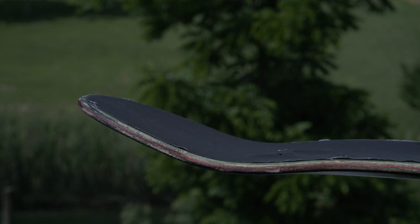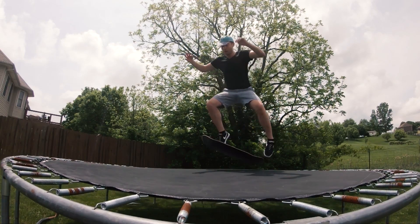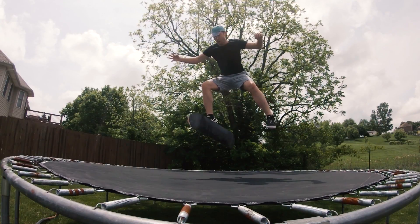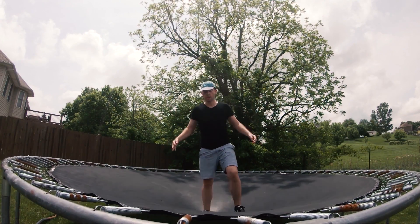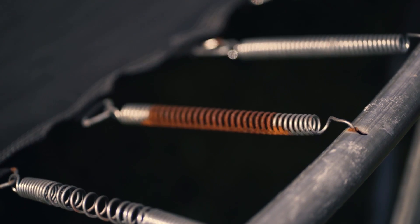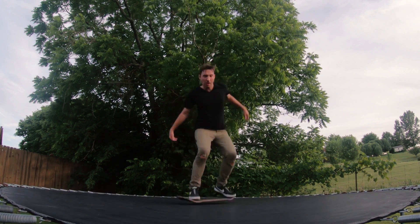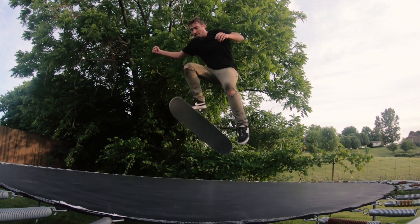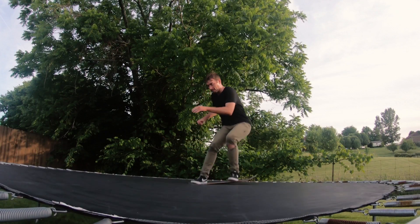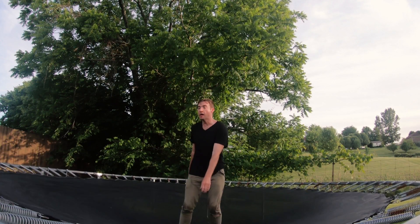Today I'm going to test out DKL non-abrasive grip tape on the trampoline. I tramp skate because it's relaxing and it allows me to practice flip tricks without getting hurt. When you're on a trampoline without trucks and wheels, you get a lot more time in the air, so it allows you to get better at flip tricks and progress faster.